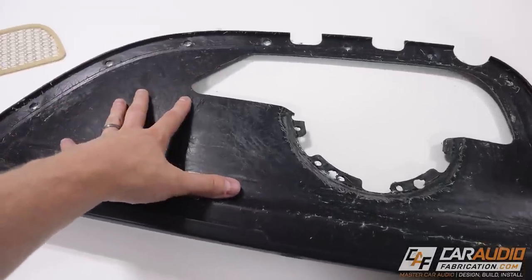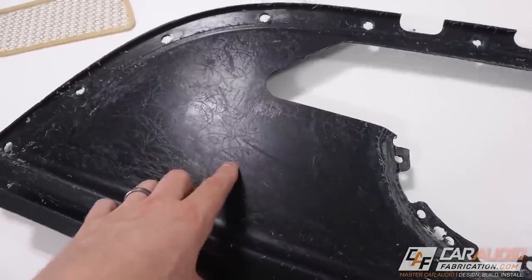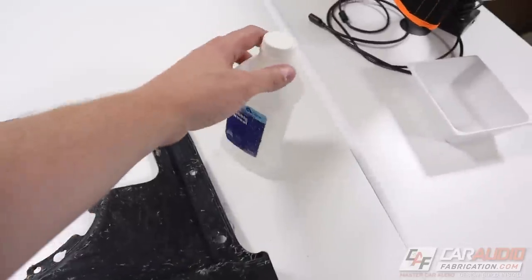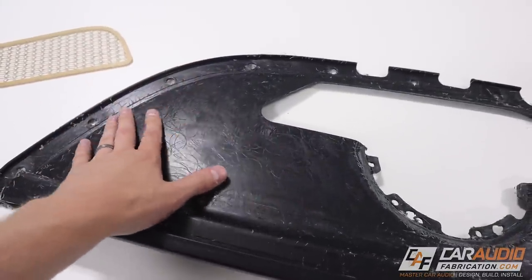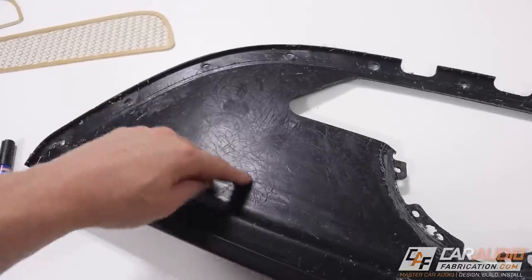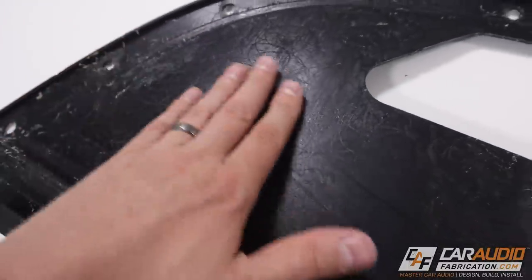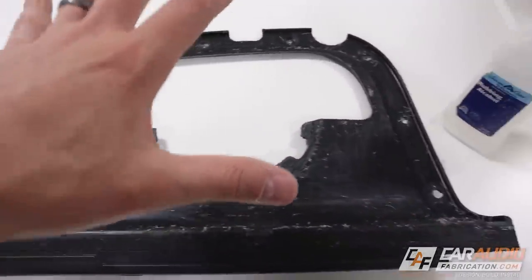Before we start adding the body filler on this panel, I did want to update you guys on a couple of things that have changed since the first video. On this panel, there used to be a bunch of hot melt adhesive from the factory that had the factory carpet stuck to it. Some of you guys mentioned that you can take isopropyl alcohol, aka rubbing alcohol, and let it sit on the surface for about 10 minutes, then rub it off to detach that hot melt adhesive. This surface, even though it looks pretty marked up, is actually pretty nice and smooth, which is going to be good underneath our carpet.